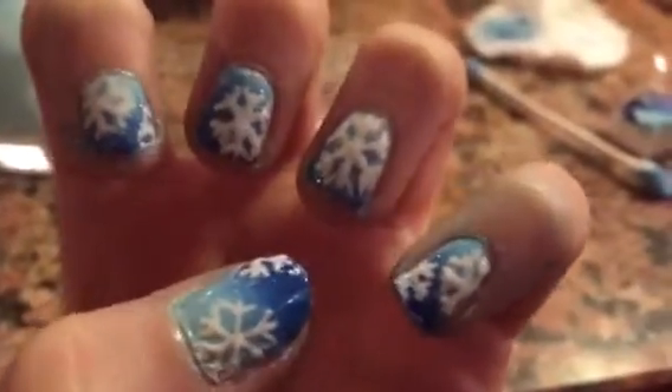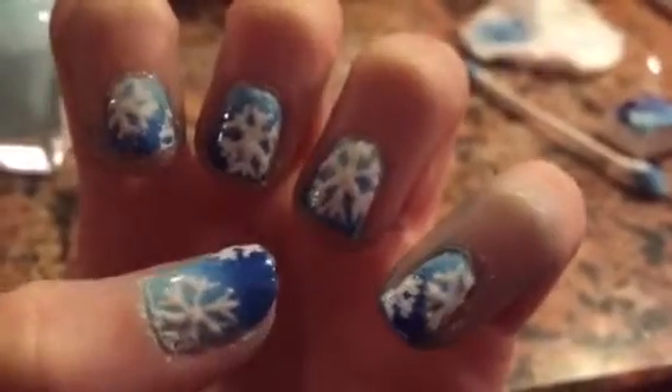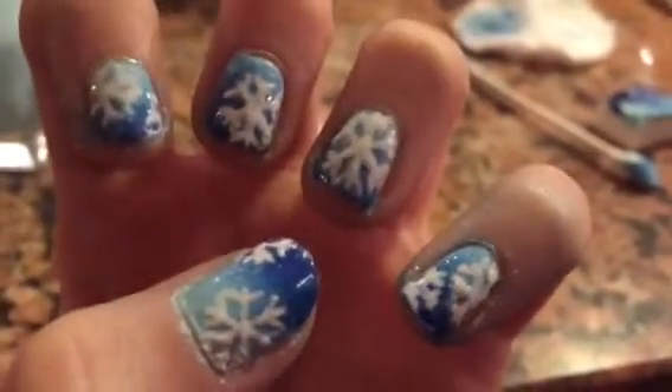Hey guys, it's Maya and today I'm going to be showing you how to do this super cute snowflake design on your nails.